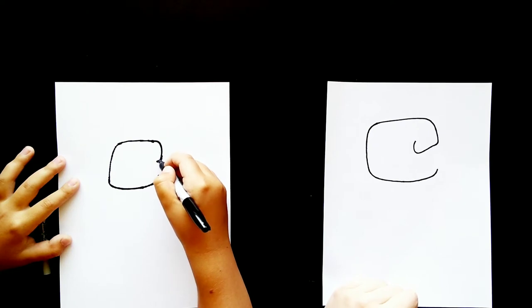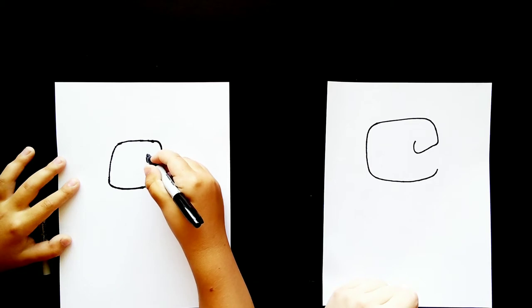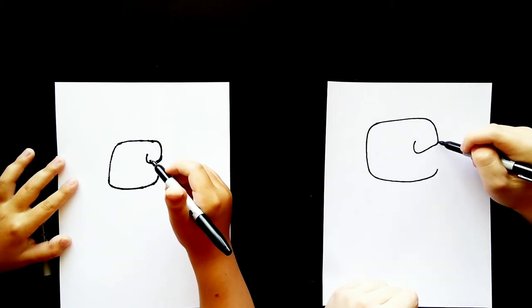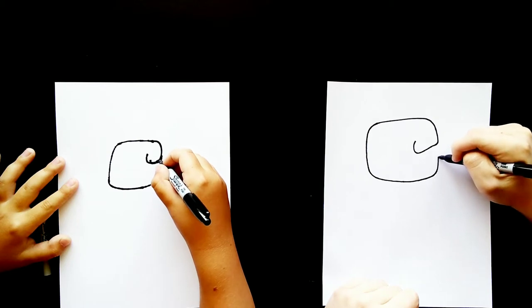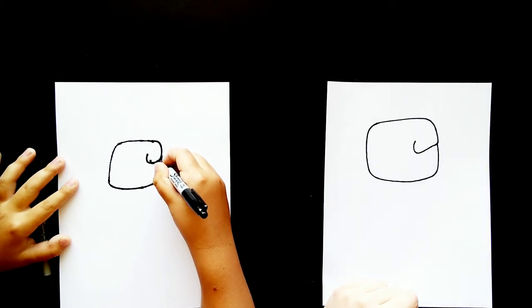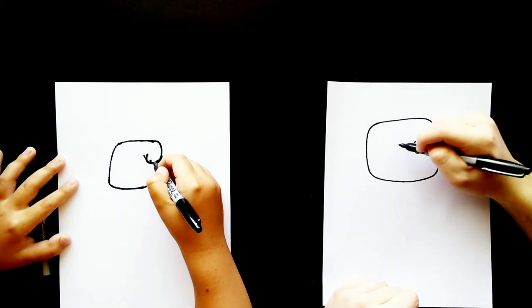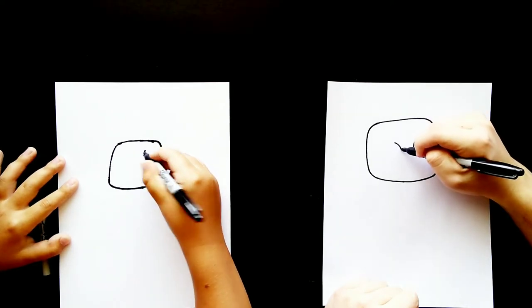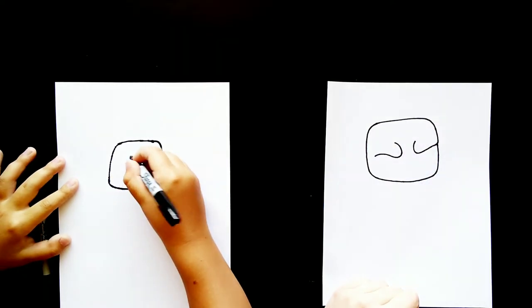That's going to be for one of his eyebrows. Then we'll connect this point to this point right here with a line. Then we'll draw the other eyebrow — it's going to start about right here and we'll draw a curved line, kind of a hook line, and then curve it like that.